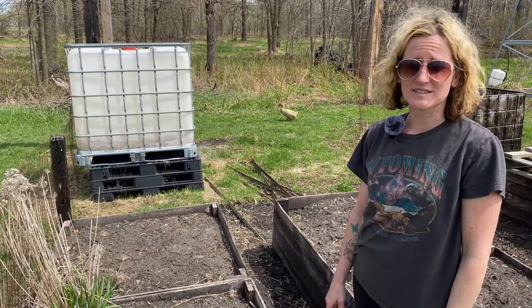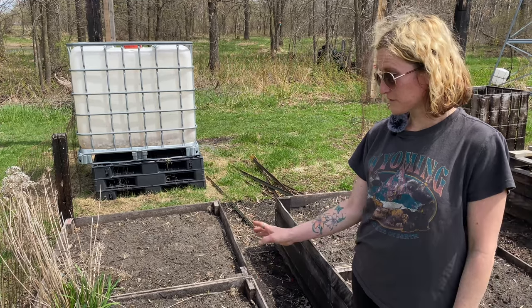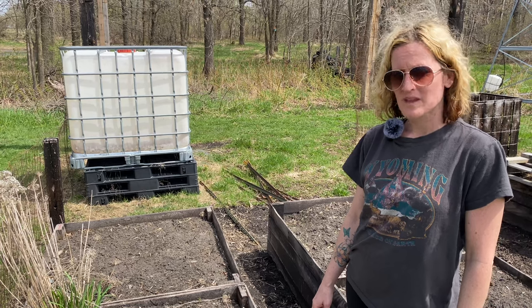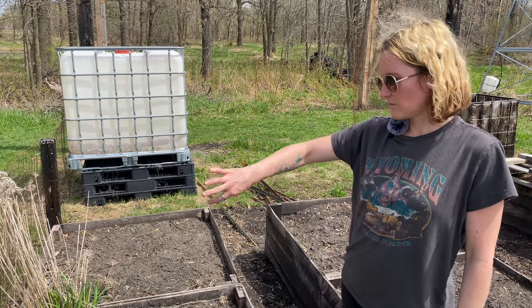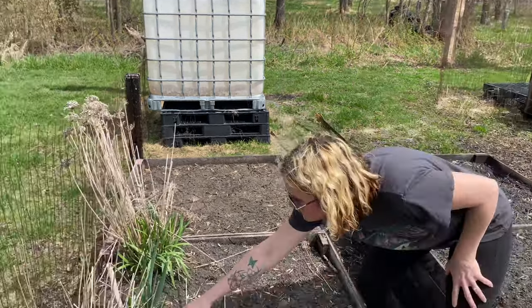We do already have some garden stuff started. Our garlic chives are coming back wonderfully, and then also this really cool walking onion I got from a friend last summer — it just plants, and then when it bulbs out, it falls over and replants, and that's already coming through here really nicely.